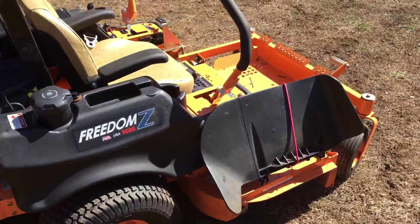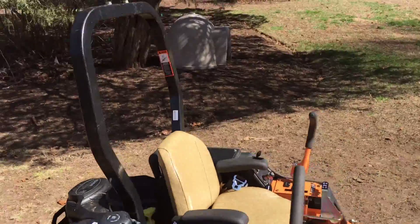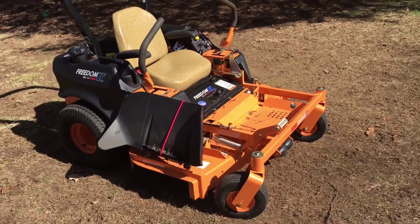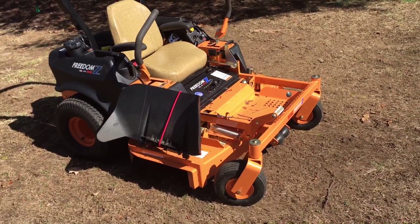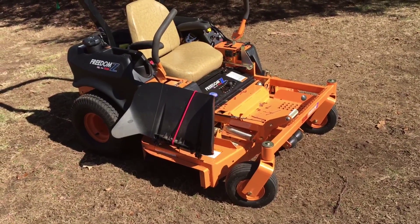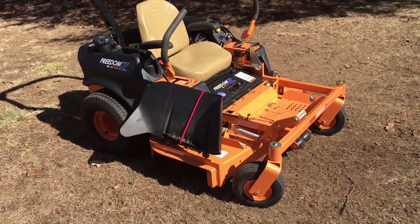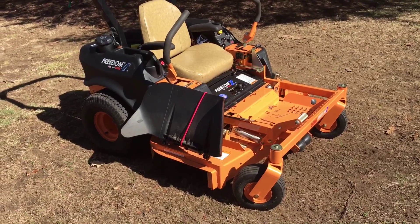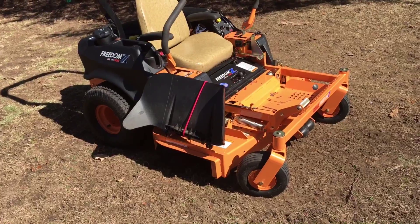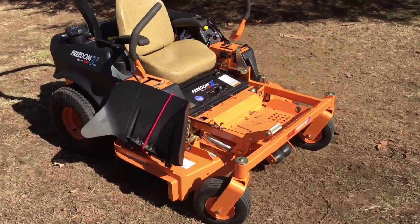I bought this after doing a lot of research. I was going to go to Lowe's or Home Depot and just pick up something they had there, and I probably could have saved two thousand dollars. But I know this is going to last me for years and years. The quality of this Scag is able to cut commercially — you don't have to worry about burning it out.